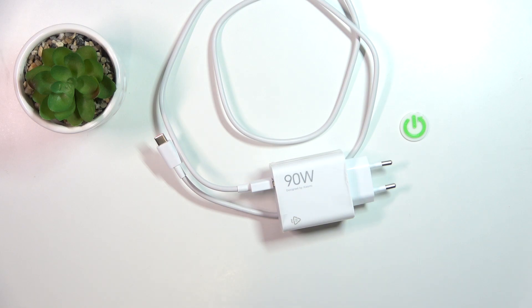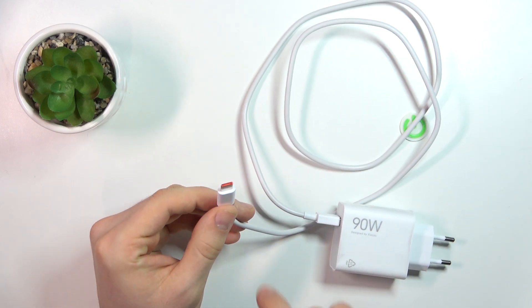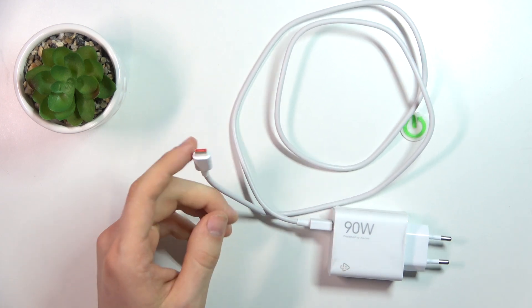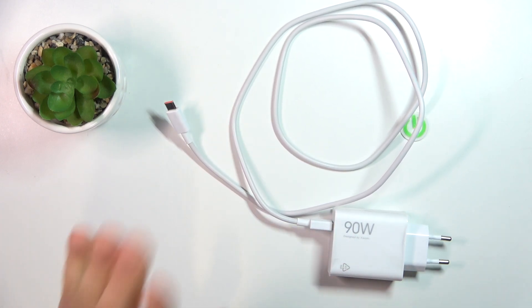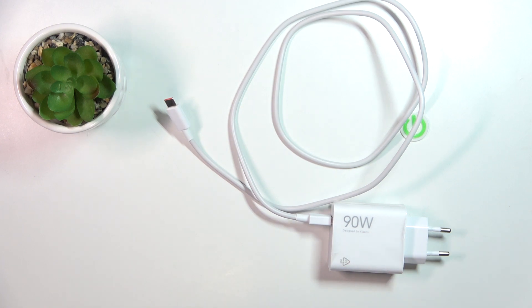Welcome to HardReset Info Channel. Here we have a brand new USB charger with 90 watts. And here is an original Xiaomi USB cable — as you can see, it has an orange color inside. This is the original USB cable from Xiaomi that supports 90-watt charging. Let's test this charger.